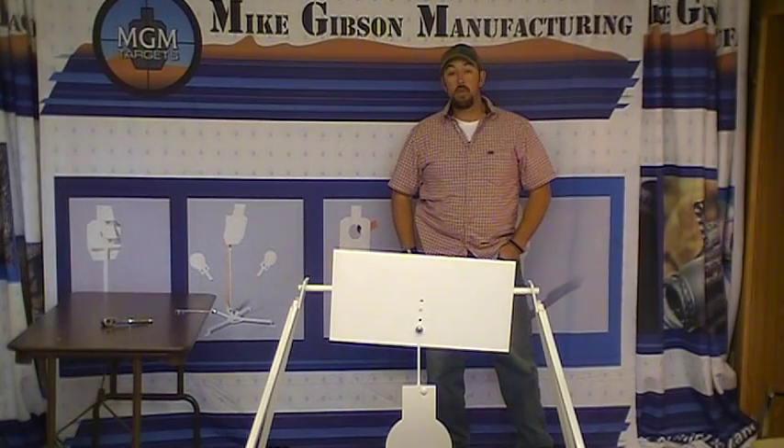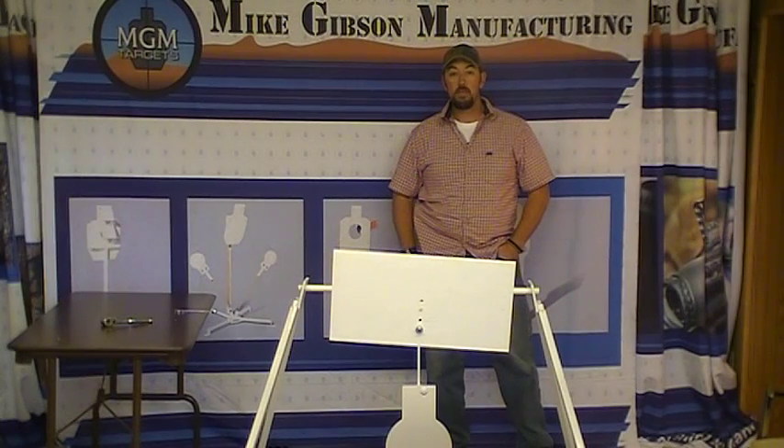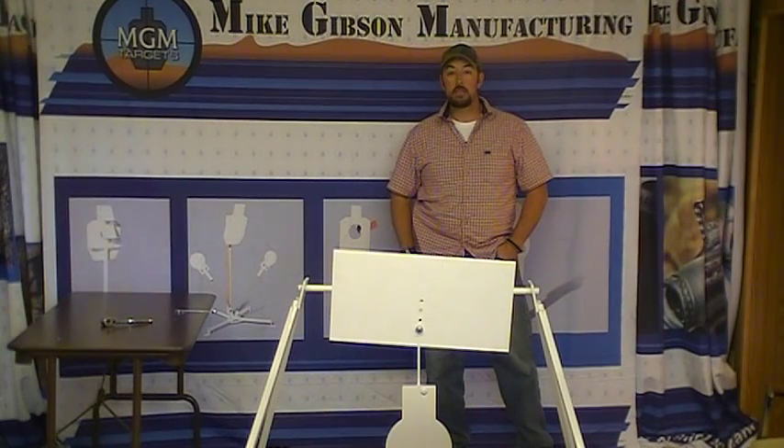That's it — that's all there is to it. If you've got any questions, you can call the toll free number: 888-POPPER-1, that's 888-767-7371. Or you can get a hold of us at the website: www.MGMTargets.com. Thank you.